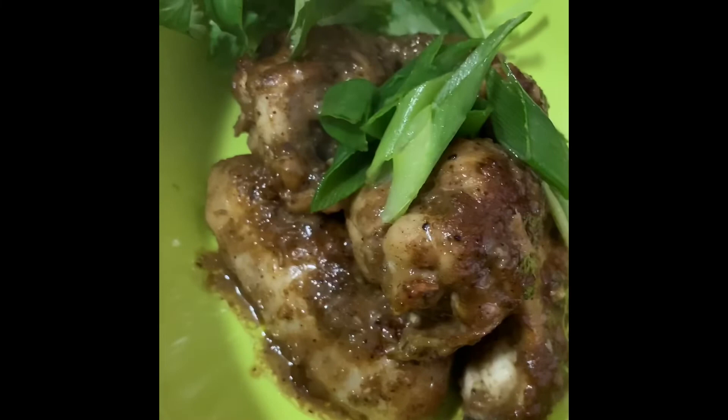That ends my session for today — tamarind chicken wings! I hope your favorite team wins this Super Bowl Sunday. If not, you'll have great chicken wings to enjoy with your friends or whoever you choose to have around you this Sunday. Until next time, Kitchen Warrior out!